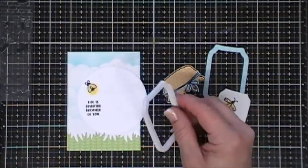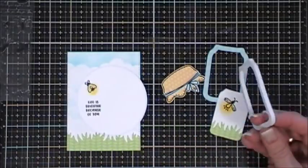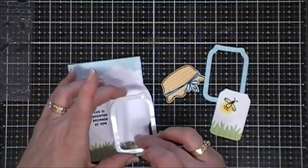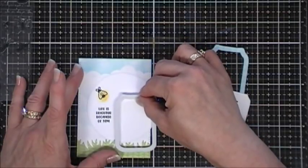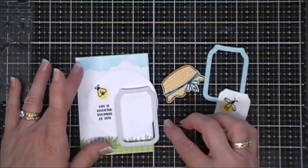I don't know if you guys call them lightning bugs or fireflies, but I did go over the wings with my Jelly Roll starburst pen to add a little bit of shimmer.